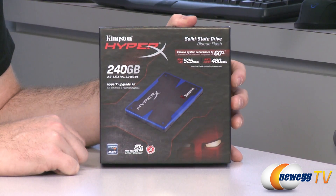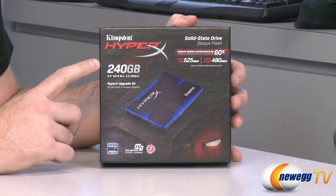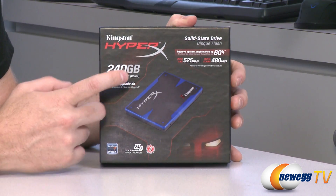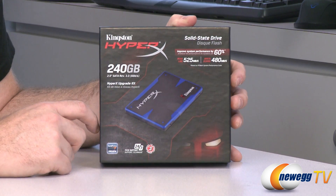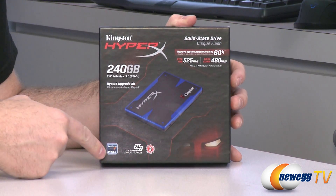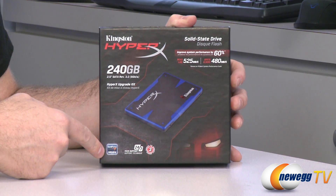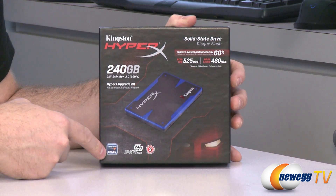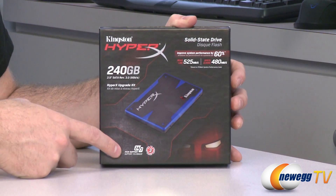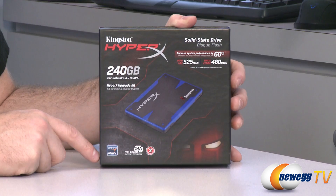Let's start off with a closer look at the box itself. 240 gig model as mentioned. This is a 2.5 inch serial ATA revision 3, 6 gigabit per second drive. This is the upgrade kit version. It is Sandforce driven, using a SF2281 controller, one of the newest and fastest ones available. Kingston also offers 24/7 tech support and a three-year manufacturer's warranty.